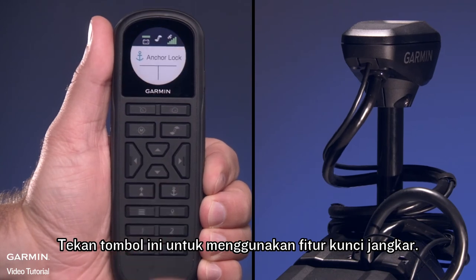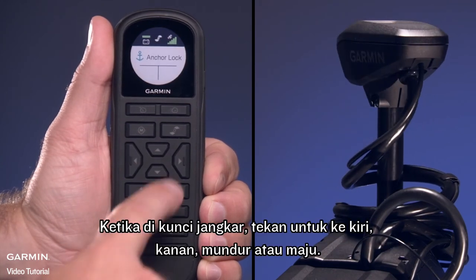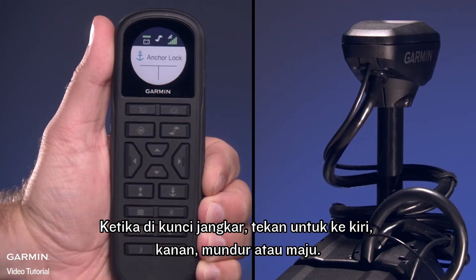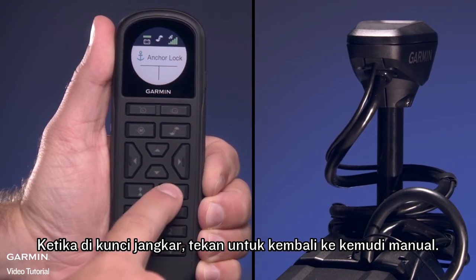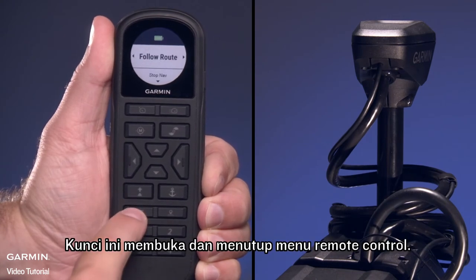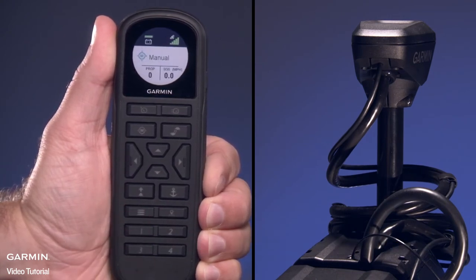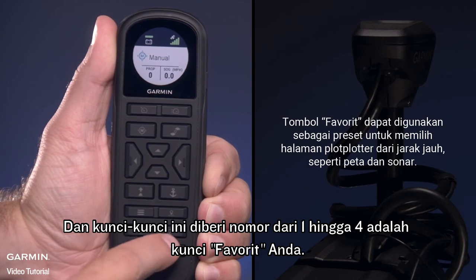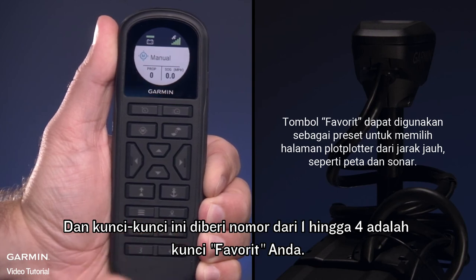Press this key to engage the Anchor Lock feature. When in Anchor Lock, press to jog left, right, backward, or forward. When in Anchor Lock, press to return to manual steering. This key opens and closes the remote control menu. When connected to a compatible Garmin chart plotter, this key marks a waypoint. And these keys, numbered 1 through 4, are your favorites keys.